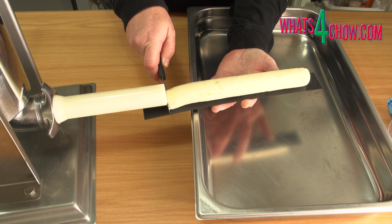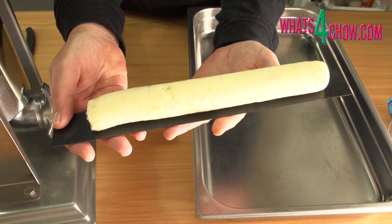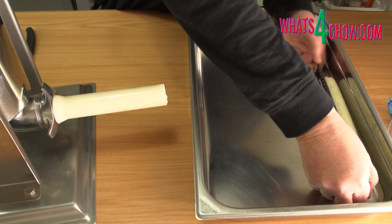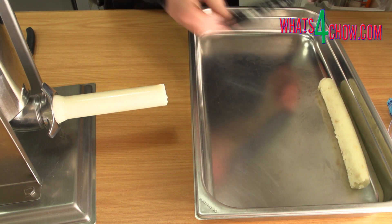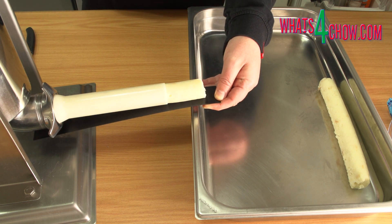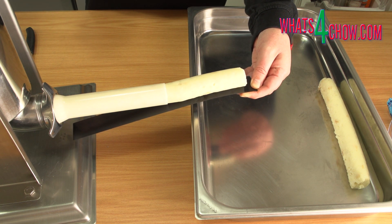As it nears the end of the ruler, slice the potato off clean. Roll the log of potato from the ruler into a large pan. Continue until all the potato has been extruded. At this diameter, you will get about 2 meters of extruded potato. Cover the pans and transfer them to your freezer overnight.